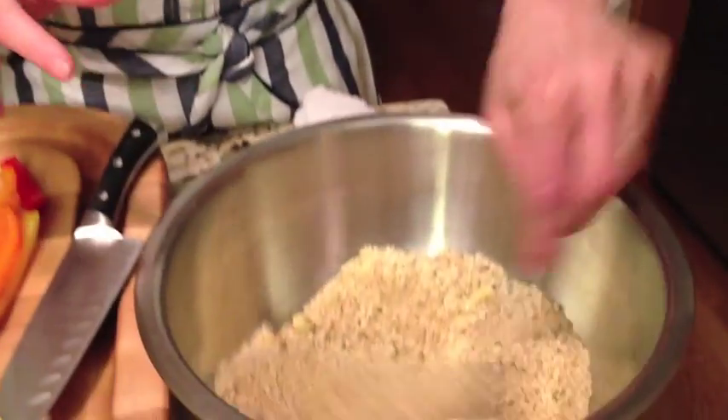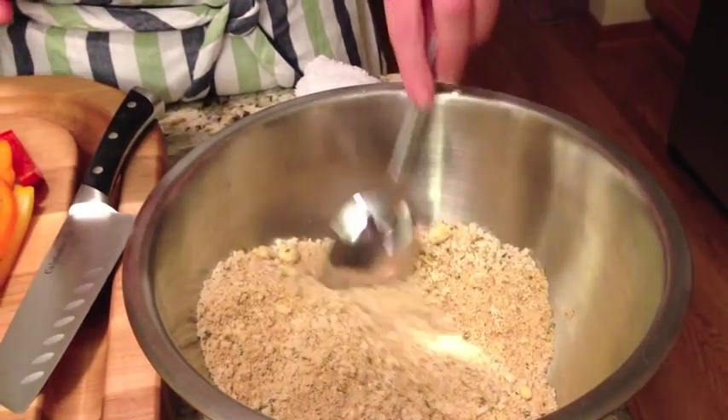Mix it in there. Now over here, the breading I've put together is some panko, some Italian seasoning, and some fresh grated parmesan. I've mixed it all together because I want it to have a really great flavor.